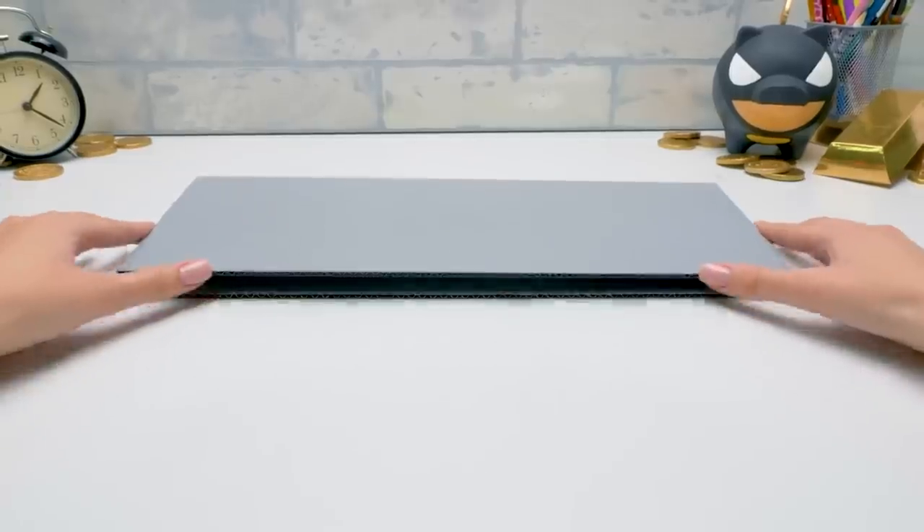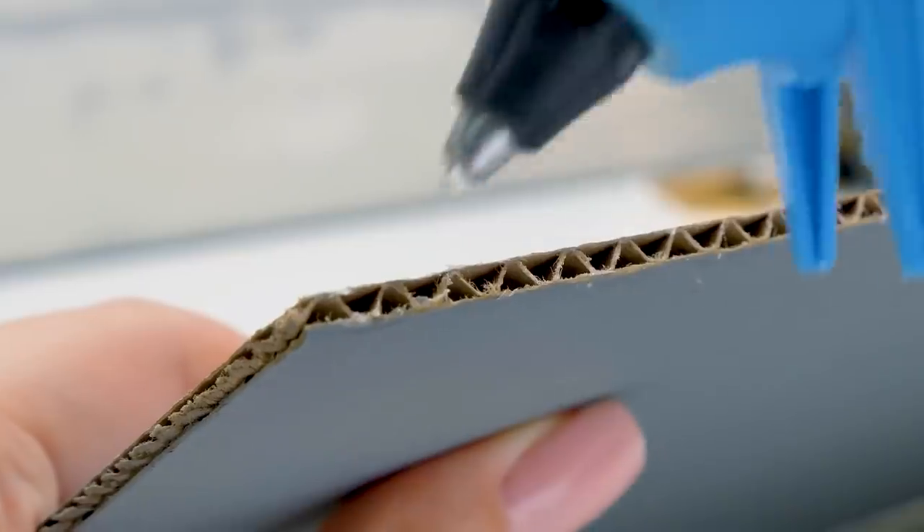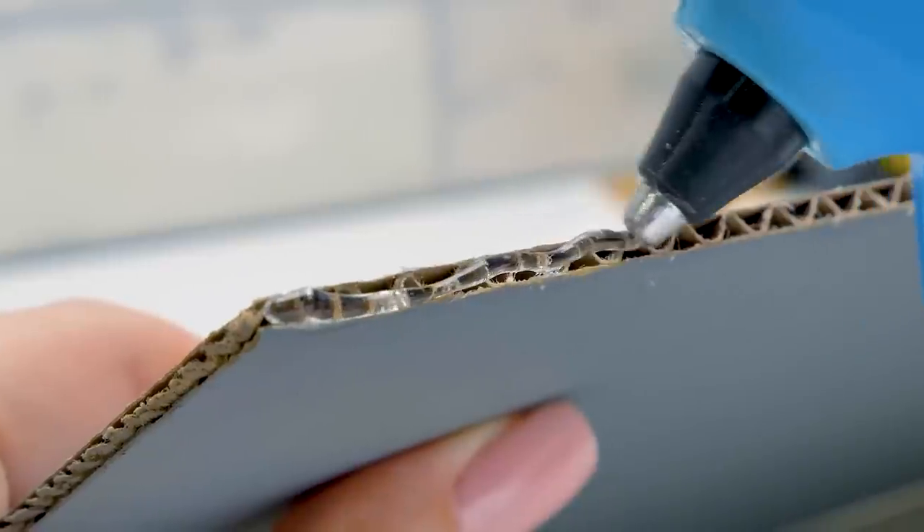Let's put these parts aside — we'll need them later. Oh! I forgot to say hi! Hello, dear viewers! First of all, let me remind you to be careful while working with hot glue.